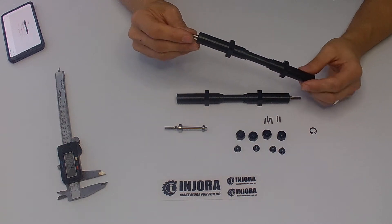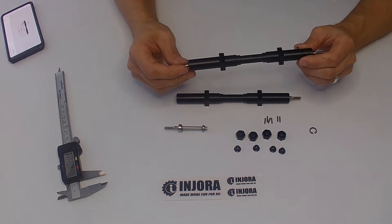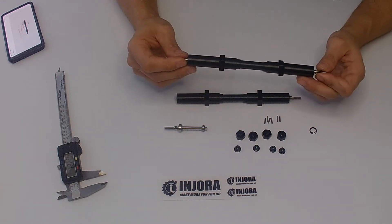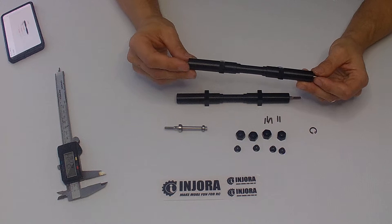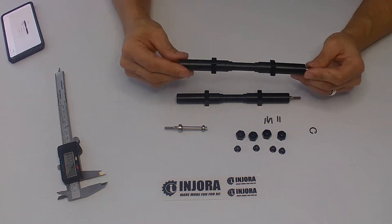Both axles seem to have the same amount of play — there's a couple thousandths of play on the shafts, which could be shimmed out. Not that it's very important, given that these are just non-powered trailer axles. A little bit of play is not really going to hurt anything.